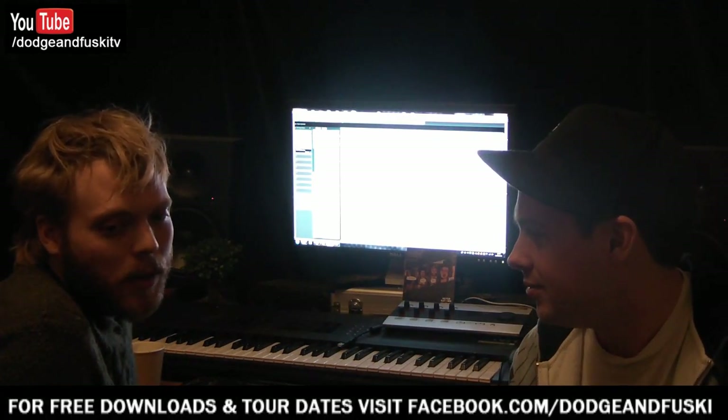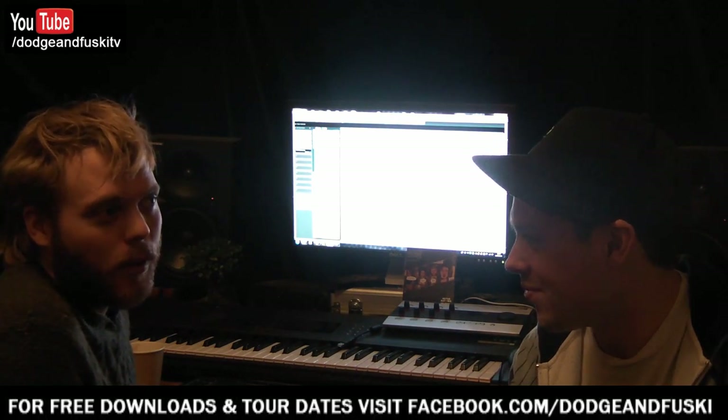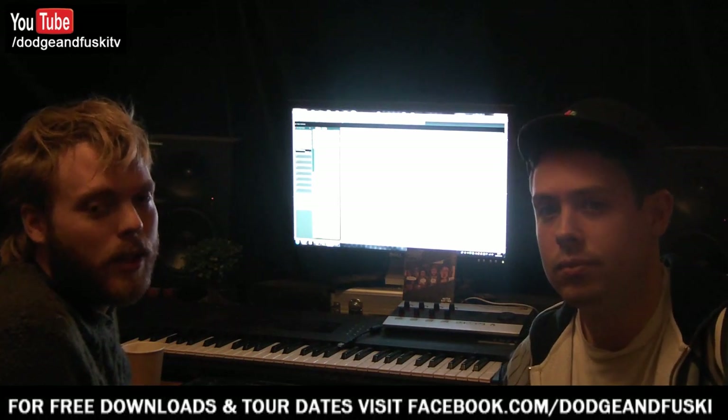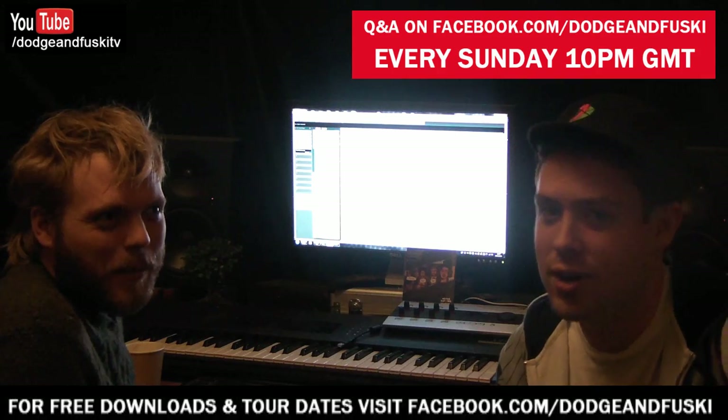The more of these tutorials we do, the more you'll pick up on those little bits. It's not something you can do all in one go, but across the series you'll get the gist of it. We'll do tips on mixing, and if you need tips about certain things, remember Dodger's Q&A — 10 o'clock GMT every Sunday, half an hour — ask me anything.